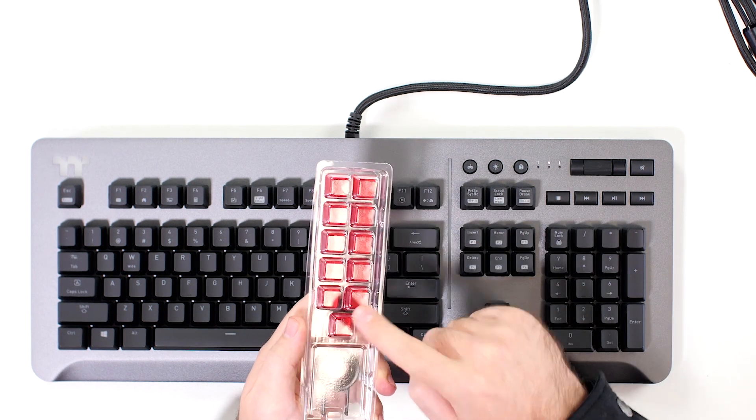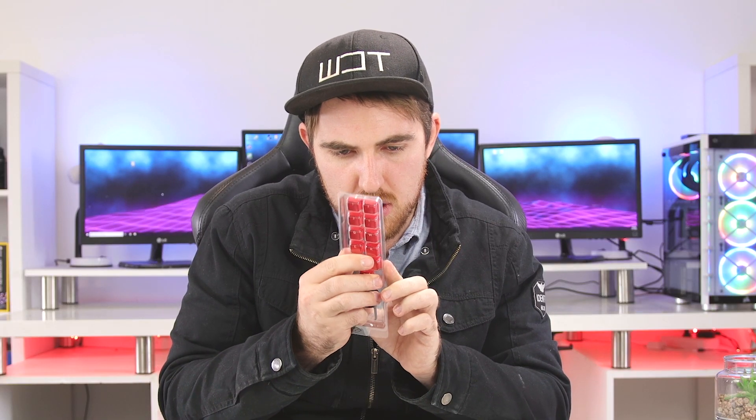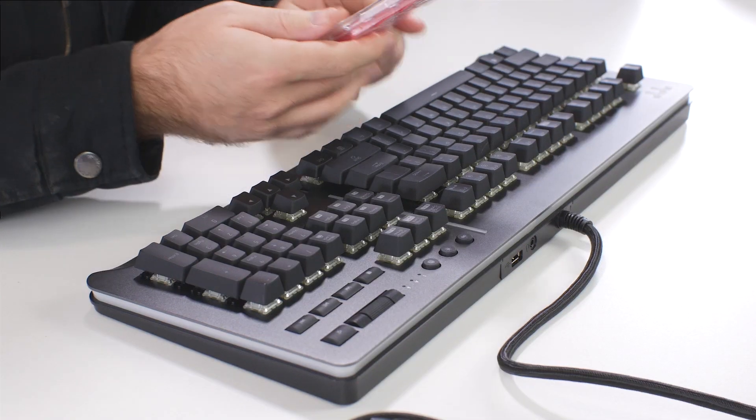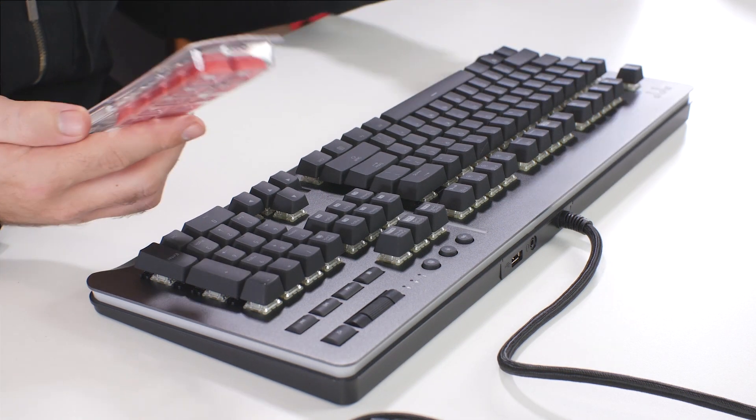Inside you do have some additional keycaps — you can add some red ones if you want. They do look double-shot; I'll just have to check later on. You also have a keycap puller if you wanted to pull them out, though I don't even think you need one for these.